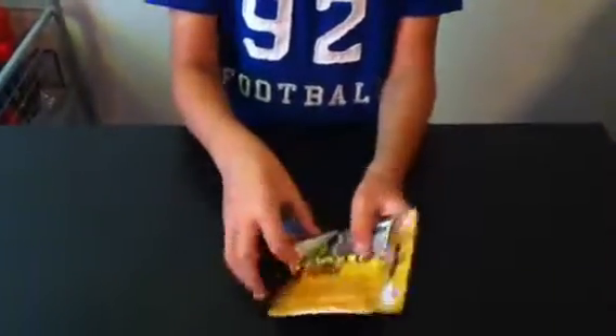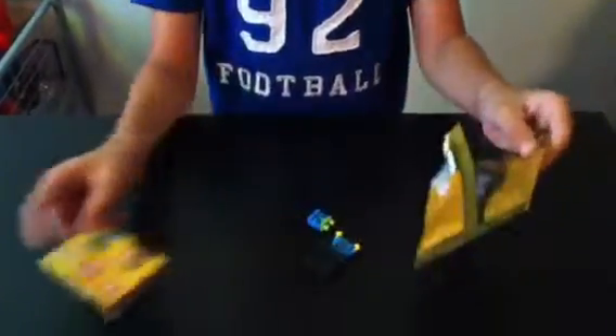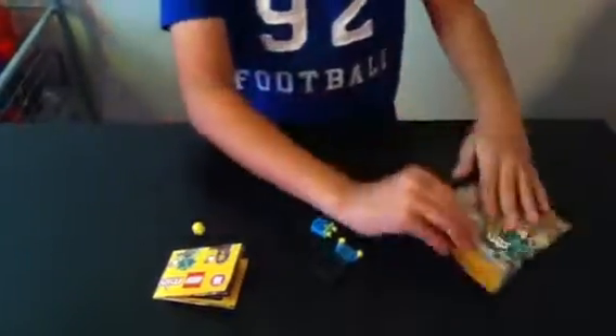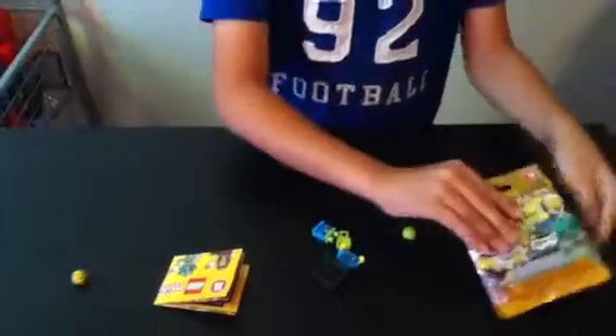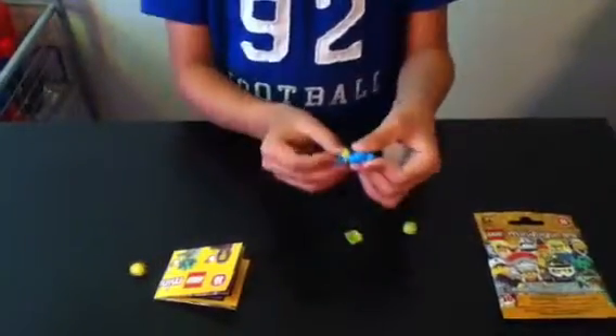Okay, so now let's open it. And yeah, we got the Skydiver! I'm going to put this right here so you guys can watch it if you want to. Okay, so let's build it.